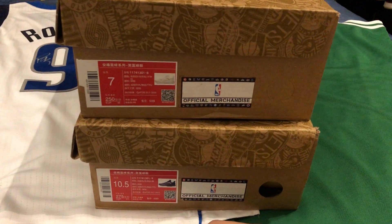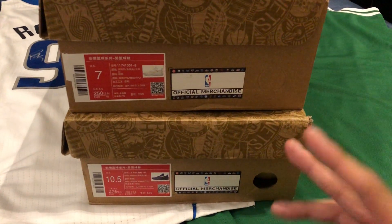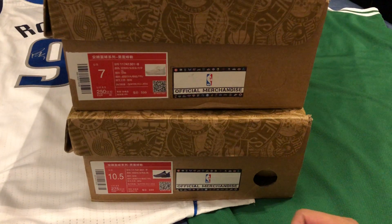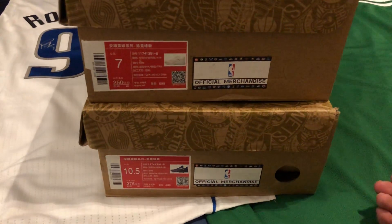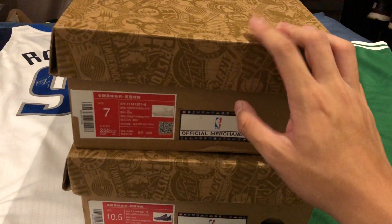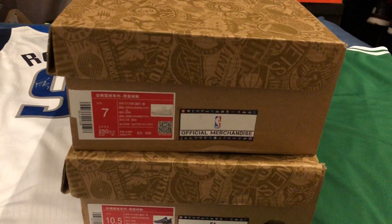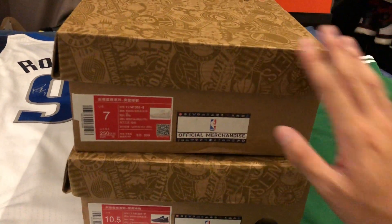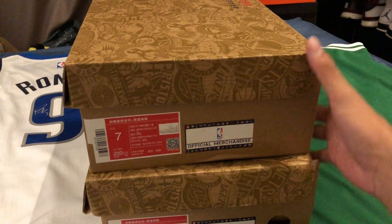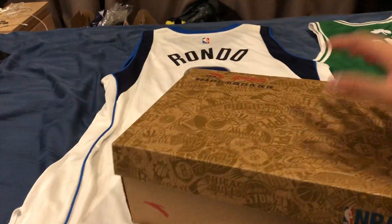I got a ten and a half for me. I'm actually a ten and a half to eleven usually — for playing I'm like an eleven — but for Anta the biggest size they carry is a ten and a half, they don't have 11. And then I got a pair of size 7 for a friend of mine. I'm gonna ship it to her next week, but before I do that I'll show you guys in this video.